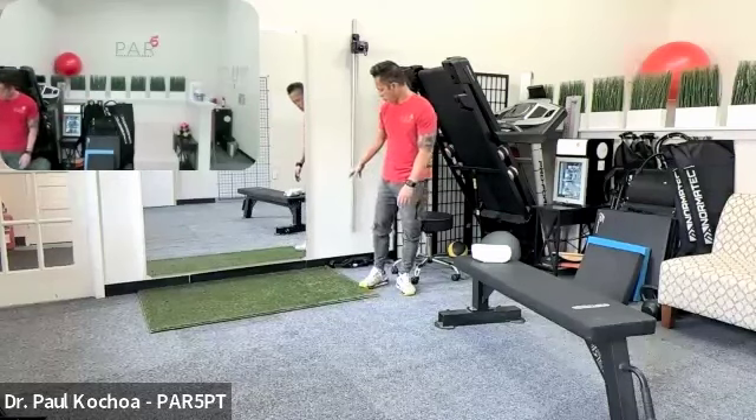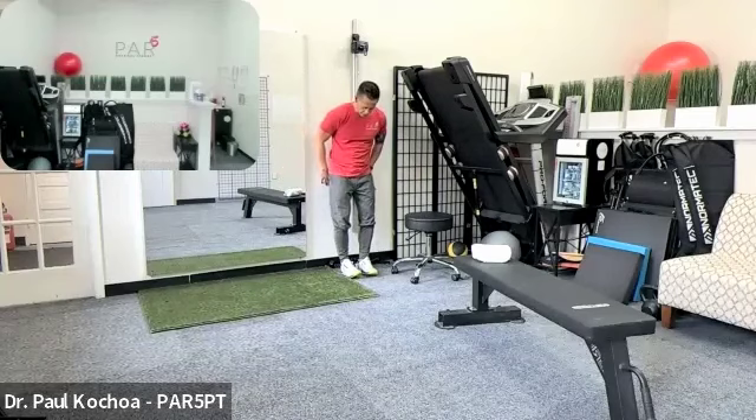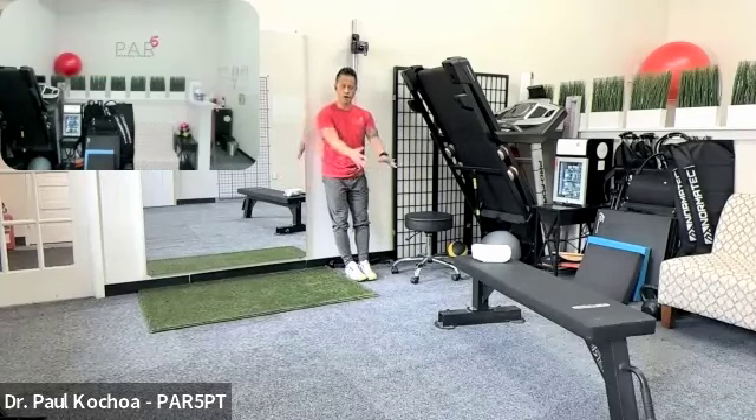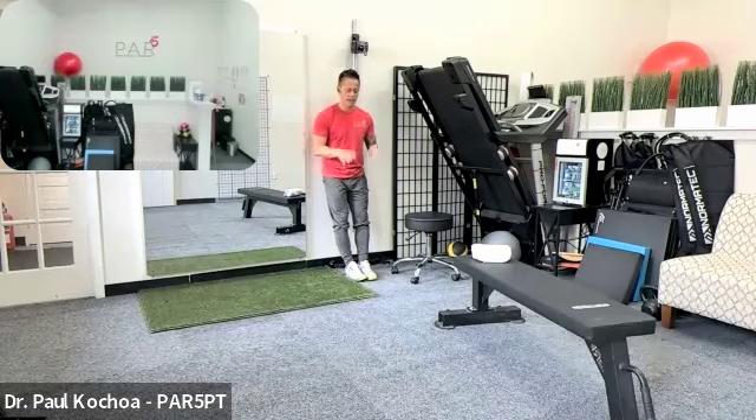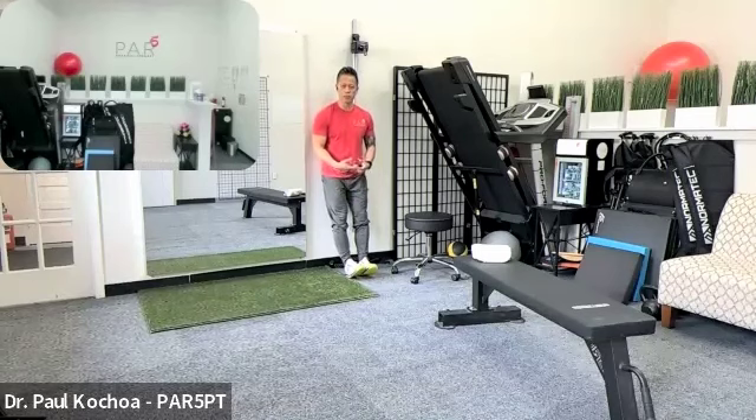Three exercises that helped reduce knee pain during a recent bout of knee issues from playing pickleball. The first is toe raises: lean against a wall with hips touching the wall and feet out in front — the further out, the more aggressive the exercise. Keep knees totally straight and lift the toes up repeatedly. Do high volume — 15 to 30 reps — in multiple sets throughout the day. That burn on the shins helps improve ankle mobility and take stress off the knee.